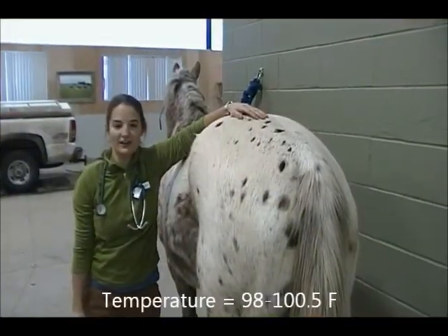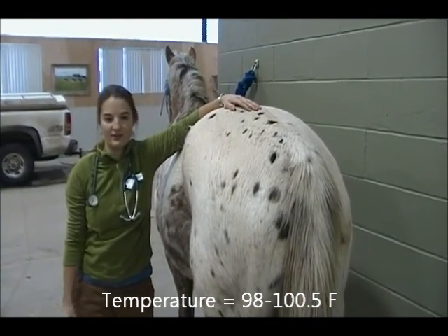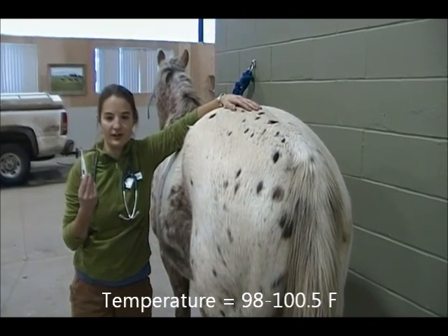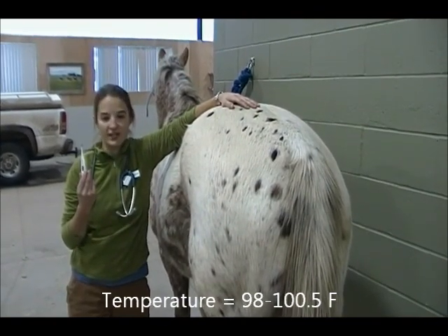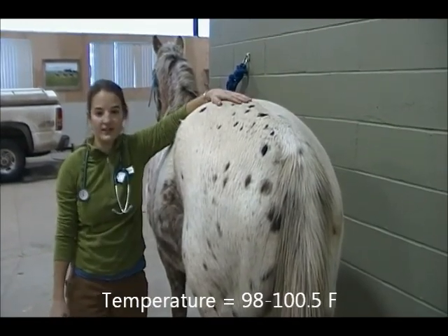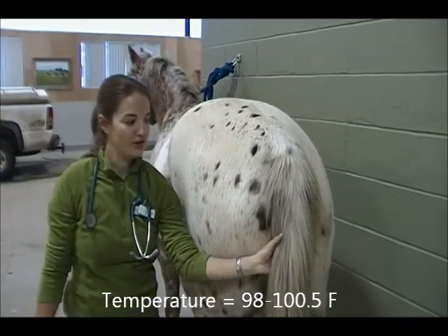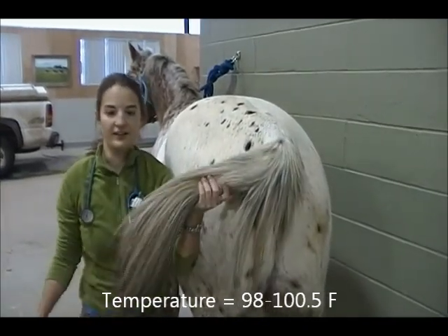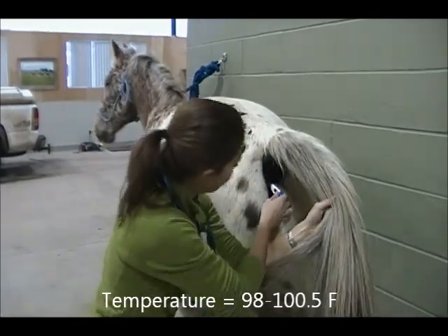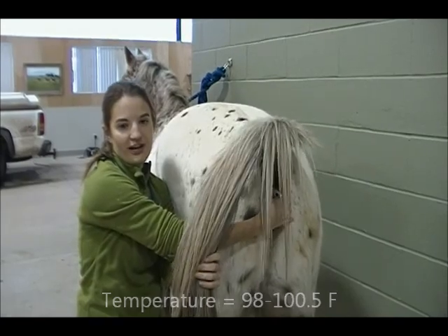First, T — temperature. The normal temperature range for an adult horse is 98 to 100.5 degrees Fahrenheit. Purchase a digital thermometer from your local grocery store or your veterinarian and keep it in your horse's first aid kit in the barn or trailer. To take your horse's temperature, stand on the left side of your horse facing the rear. Stand close and do not get behind. Keep a hand on your horse so you can move with them. Lift the tail and insert it into their rectum and wait for the beeps to signal that the temperature has completed.